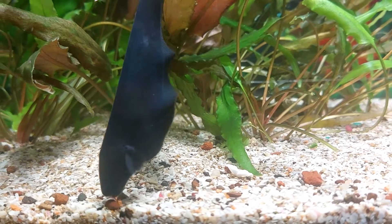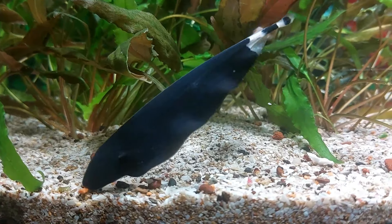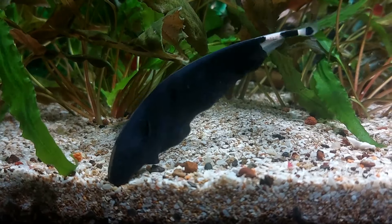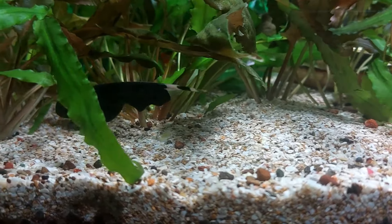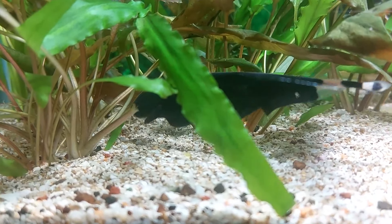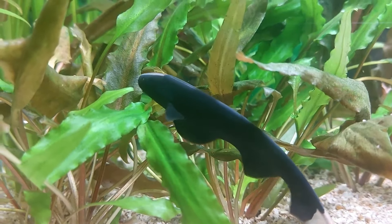Why not discuss the lack of a dorsal or caudal fin? Black ghosts rely on their pectoral and anal fins to generate a fluid, wave-like motion, similar to that seen in a skate or ray. It's hypnotic to watch and allows them incredible maneuverability through the water.